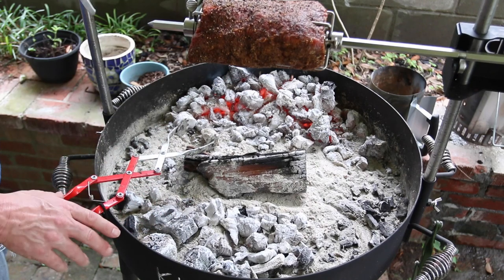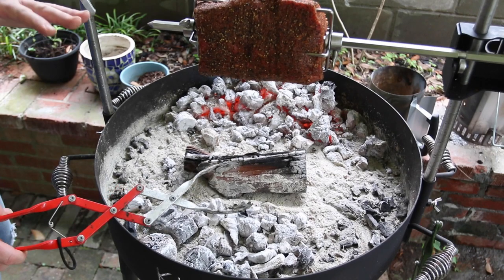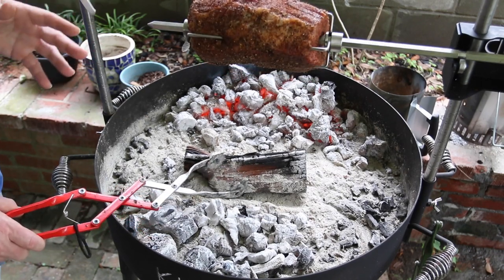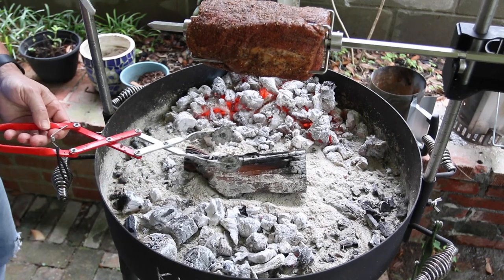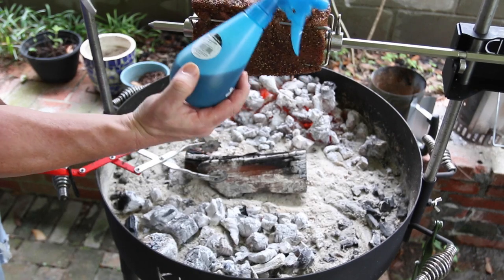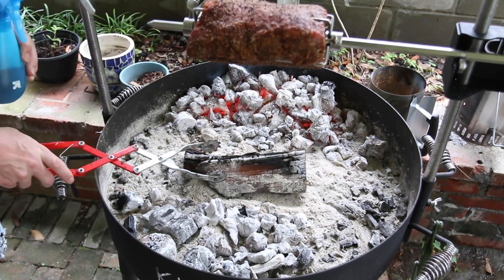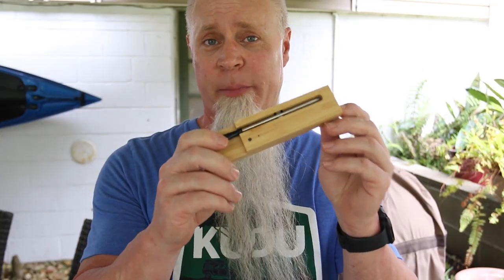Since we aggressively trimmed this piece of meat, there's not a lot of fat to baste it, so to offset that I'm going to give it a spritz every now and again so it doesn't dry out. What I use is in this pump right here — it's a 50/50 blend of beef broth and red wine. Every now and then we're just going to spritz it, keep it moist, and slowly bring this up to temp.